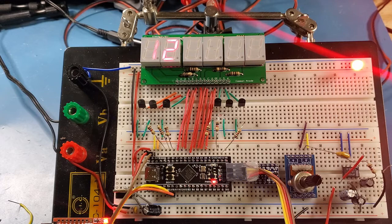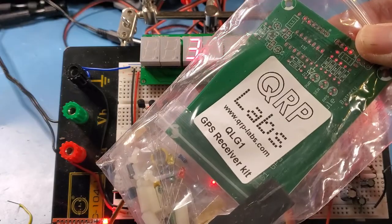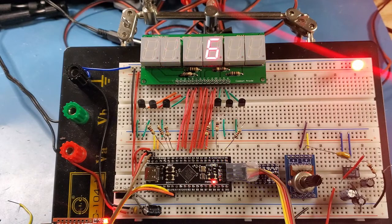For GPS I've ordered one off Banggood, just one of their cheap $6 ones, but to start with I'll be using the QRP Labs QLG1 just to get me going while I'm waiting for that to arrive. We'll walk through the QRP Labs circuit a little later — it's a completely self-contained GPS unit.